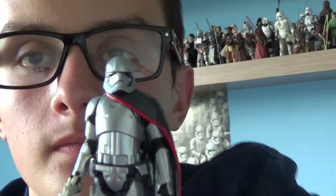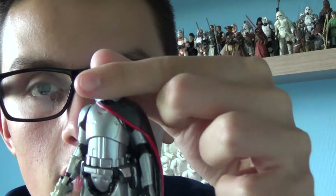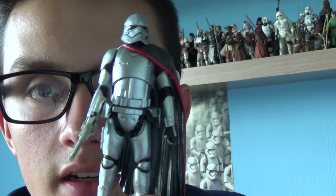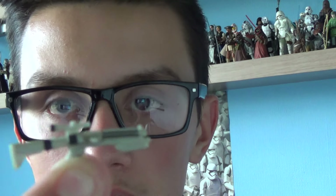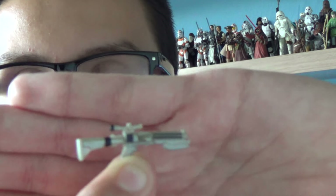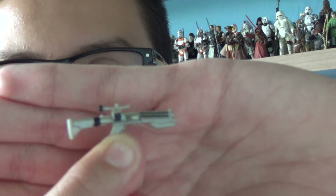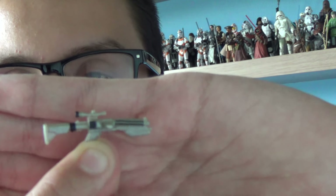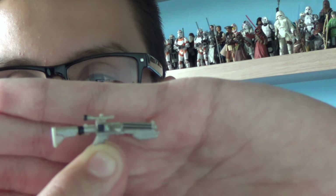You get your money's worth with this figure. Captain Phasma comes with a ball-jointed head, a swivel left arm, a swivel right arm, a swivel left leg, and a swivel right leg. She also comes with a brand new stormtrooper rifle — this is the extendable version cast in black and silver plastic. The detail on it is excellent; I like how they've sculpted the scope and the ammunition magazine.